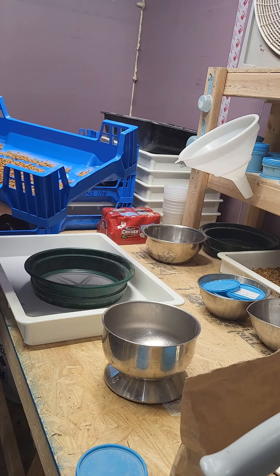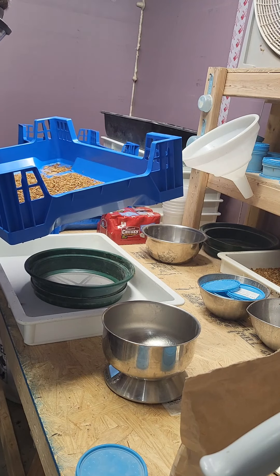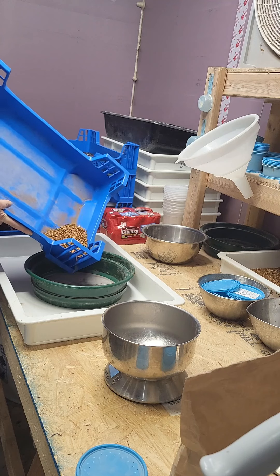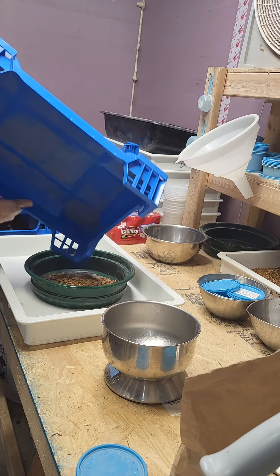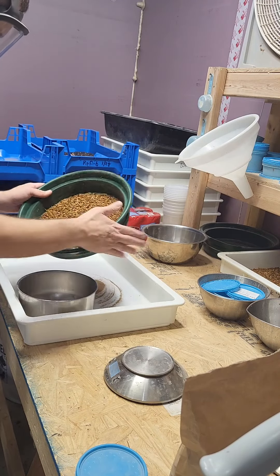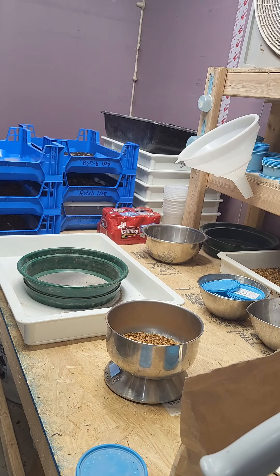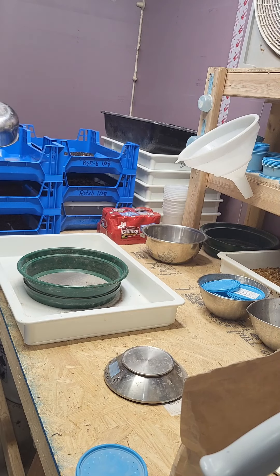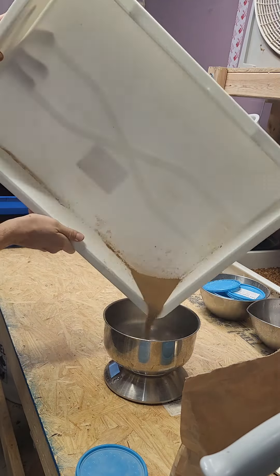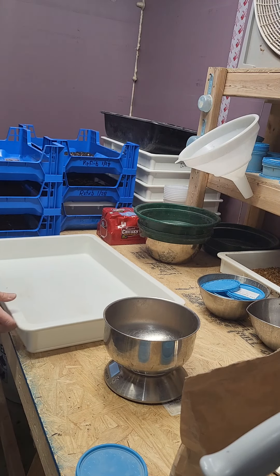Now we've got the Midwest Mealworms Bokashi bran. I see a pupa — let me double check. I think we're at three pupae. That bran — or the frass — is darker as well. Three... twelve. And that frass — looks like less, but let's see — 34 grams. That's interesting. 34 grams.